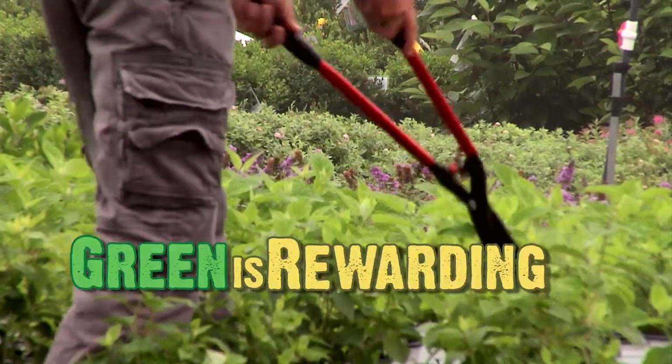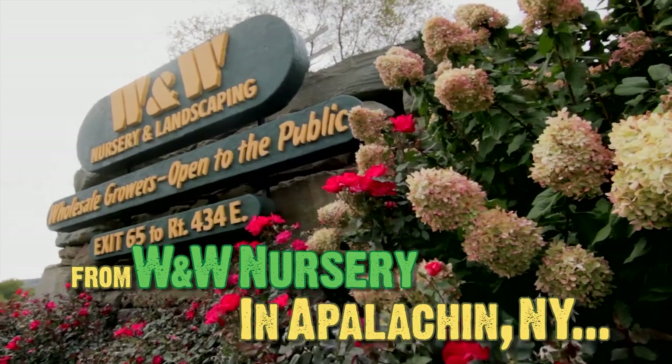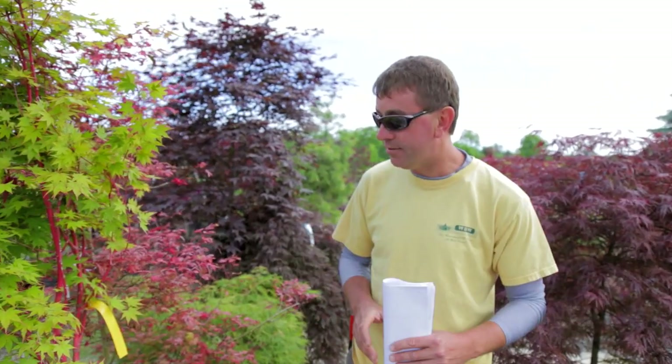Hello gardening fans, on this episode of Street Smart Gardener we're going to talk about Japanese maples. We have quite a diverse selection here at the garden center of different varieties. I'm going to talk about a few and some general care practices that you can do when planting your Japanese maple.